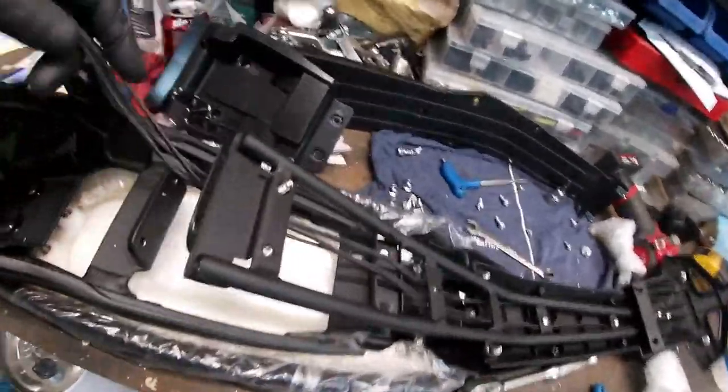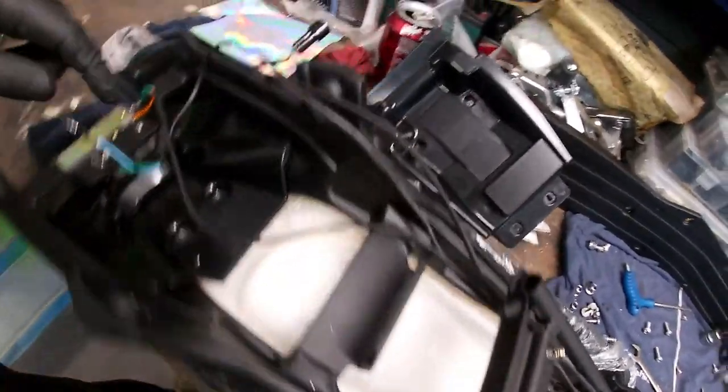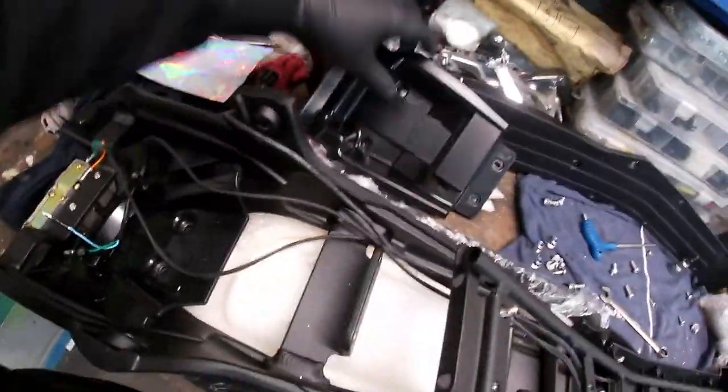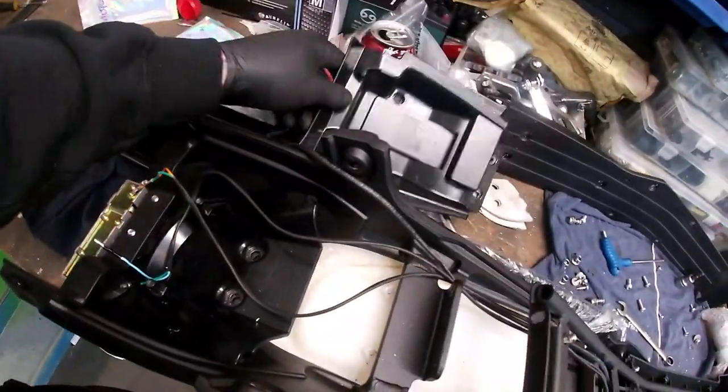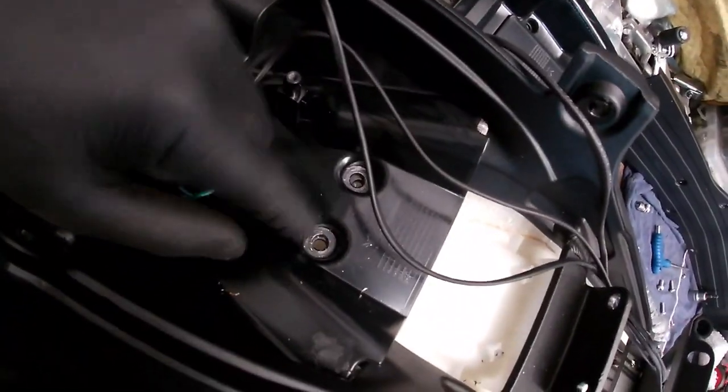All the bolts are undone now. The wiring sits down underneath here and goes down underneath the plastic cover. We've whipped that off - four screws. Those are the two bolt holes there, the 10mms from the bottom of the seat, and then this old girl will come off.